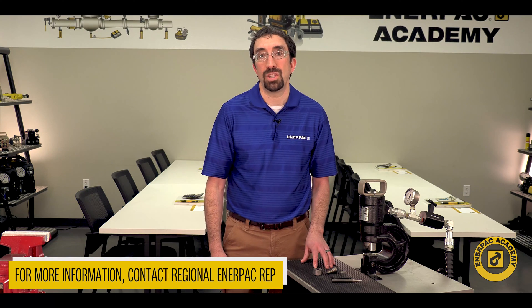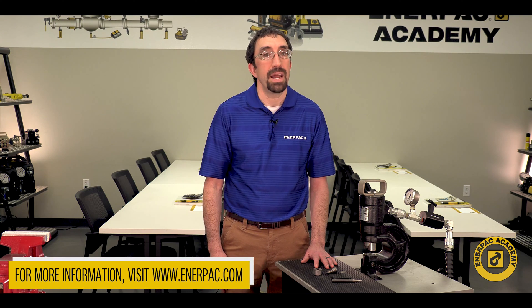For more information, contact your regional Enerpac representative or please go to www.enerpac.com. For further information and support, I'm Matt Sell for the Enerpac Academy. Thanks for watching.